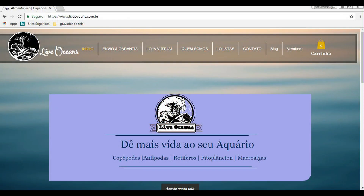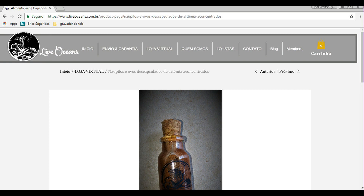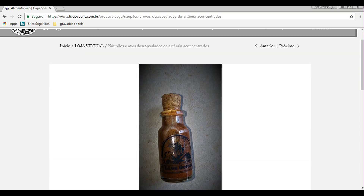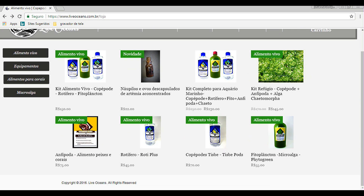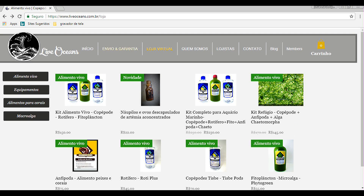Então é isso aí, pessoal. Espero que vocês tenham curtido o vídeo. Deixa o likezinho. Eu vou deixar aqui na descrição do vídeo o site da Live Oceans — lá no site tem bastante coisa legal: tem as macroalgas, as microalgas, fitoplankton, rotíferos, copépodes, anfípodes, cisto de artemia. Dê uma passadinha lá, dê uma olhadinha. E no site tem o telefone do Wesley também — vocês podem estar entrando em contato diretamente com o Wesley da Live Oceans.